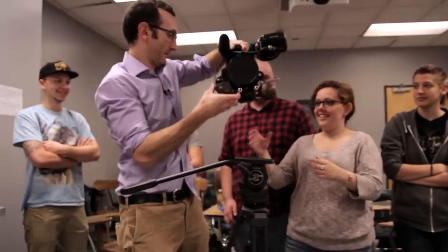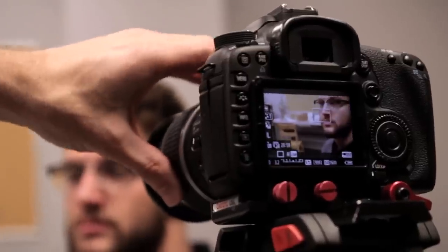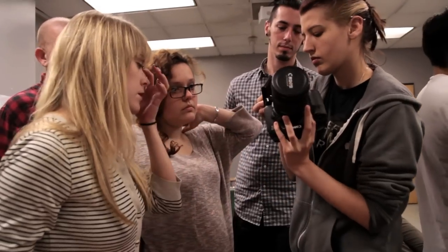In introduction to filmmaking, we teach primarily film — 16mm production — but digital tools are really essential in today's film environment. Today we're looking at two different digital cameras, the Sony F3 camera and the Canon 7D.